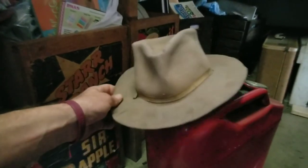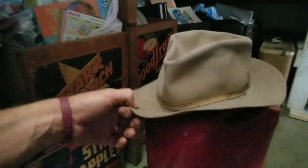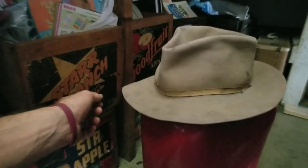Thanks for watching. Make sure you subscribe if you haven't, and click like. If you don't like it, comment down below — say you don't like this hat, you like the Stetson better. We'll see you in the next one.